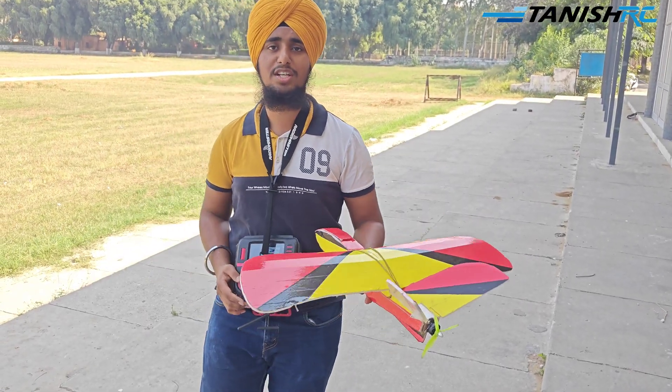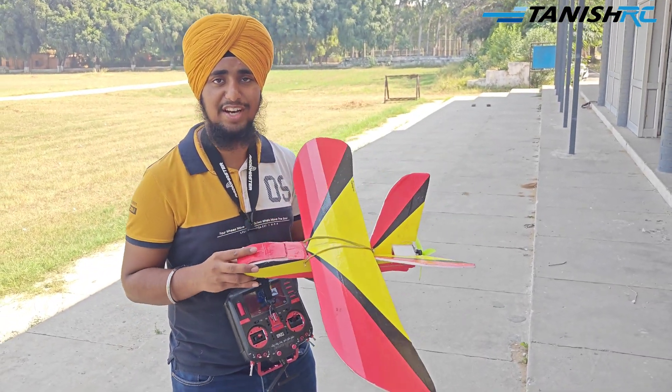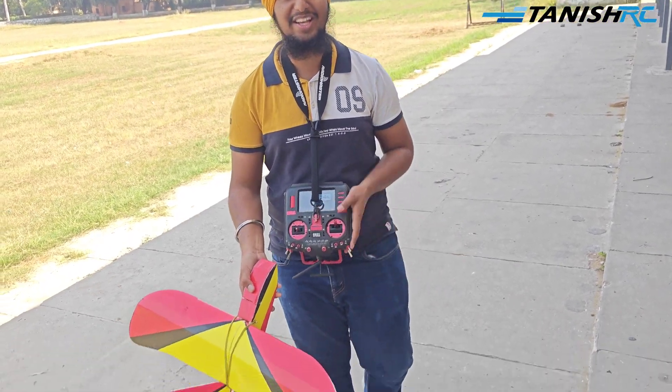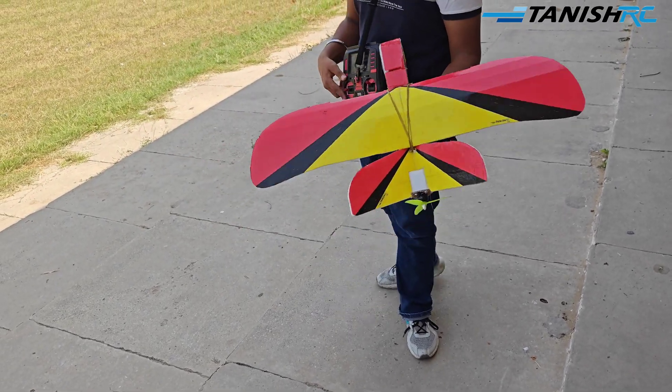So guys, that was our first flight and now I will be doing the second flight. We crashed the plane on the last flight but nothing happened to the aircraft. You can see it's fully in working condition. So guys, let's try this now.